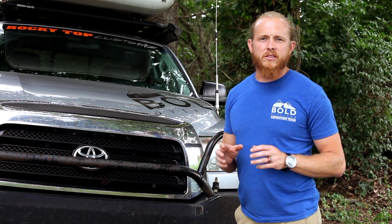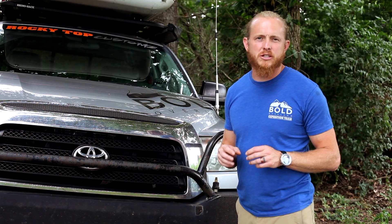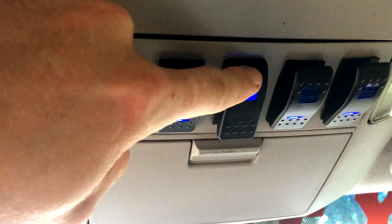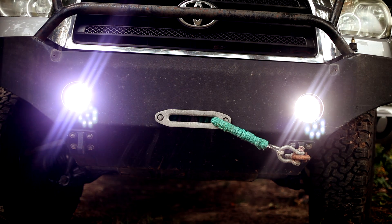When running wire inside your vehicle, you want to make sure any corners or edges are loomed to protect them from abrasion or potential grounding. When wiring in switches, it's smart to use a relay. This allows you to keep your current low, it keeps the wiring from heating up, and you don't have to use as large of wiring.